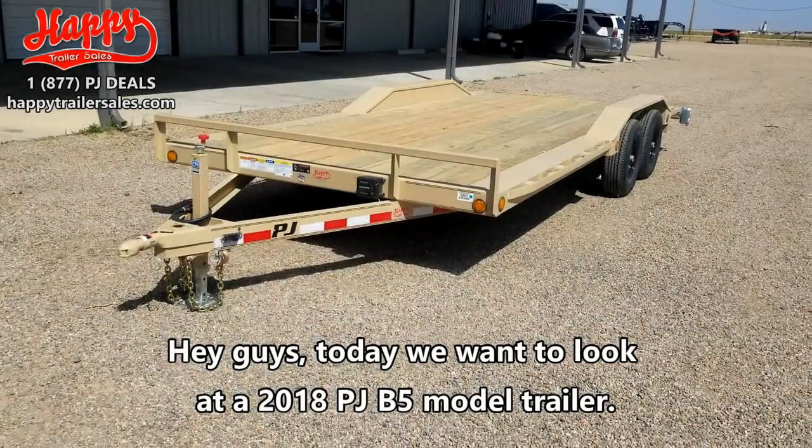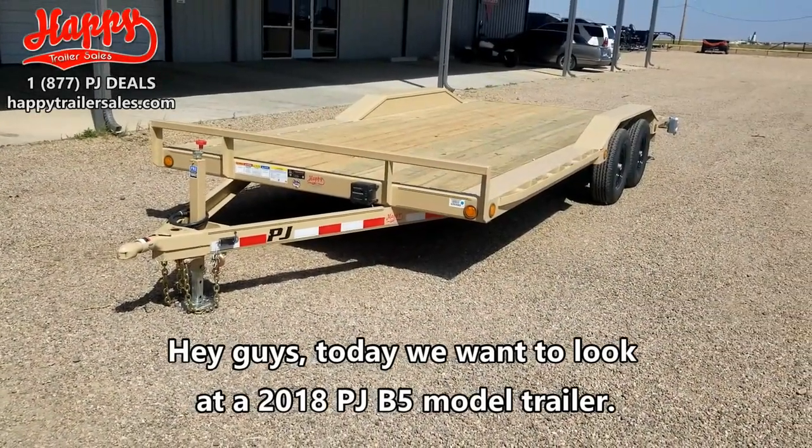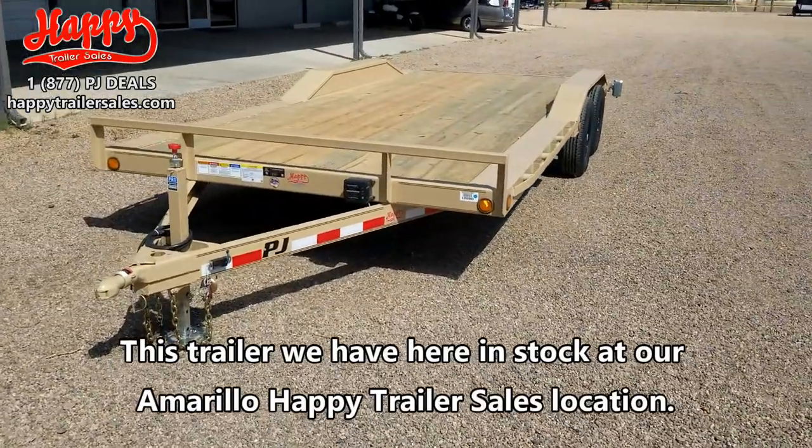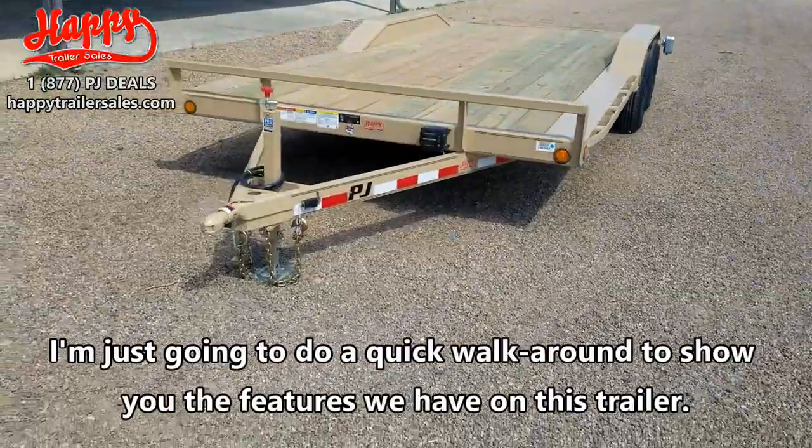Hey guys, today we want to look at a 2018 PJ V5 model trailer. This trailer we have here in stock at our Amarillo Happy Trailer Sales location. I'm just going to do a quick walk around and show you the features that we have on this trailer.